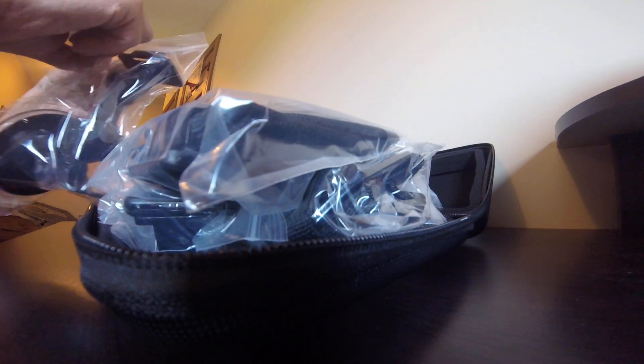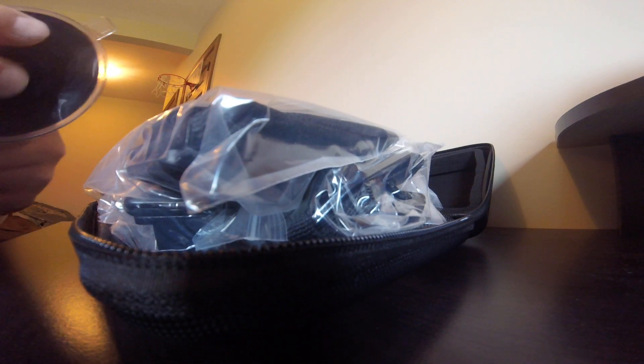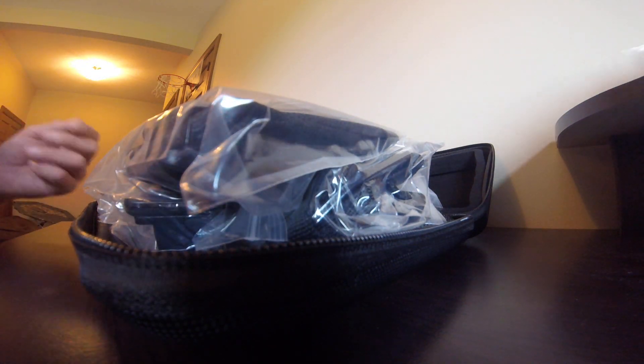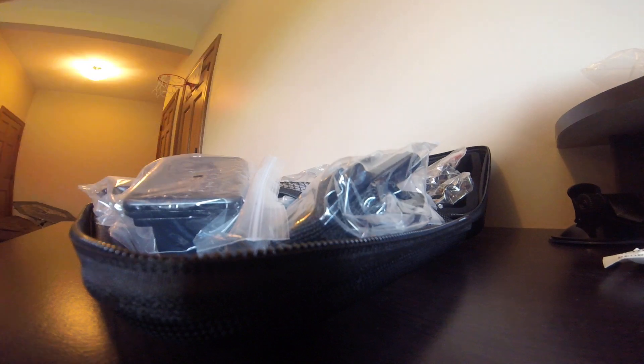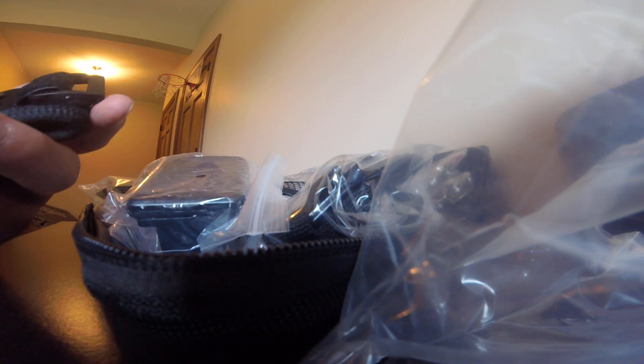This looks like the mount for a bike helmet. Let's open this baggy up. This is the suction cup for a dash cam or anything else. And here is the wrist strap — the rotatable wrist strap. You can lock this in so it doesn't move and then unlock it, so that's going to be nice.